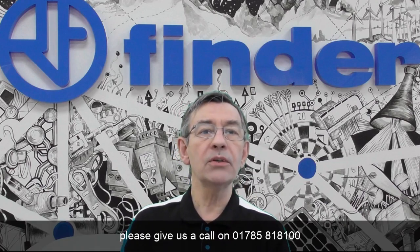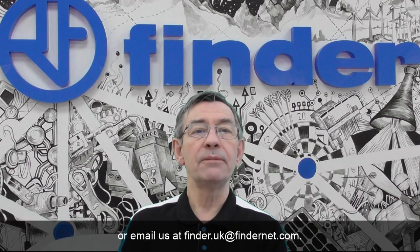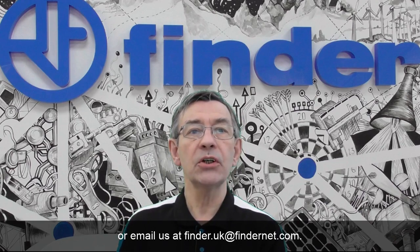The flexible 8402 is available in two supply range voltage variants: 12–24 and 110–240 AC or DC. If you would like to find out more information about the 8402, please give us a call on 01785 818 100 or email us at finder.uk@findernet.com.